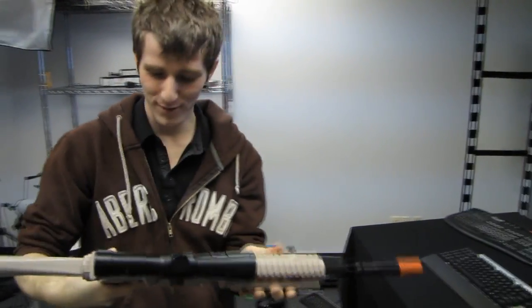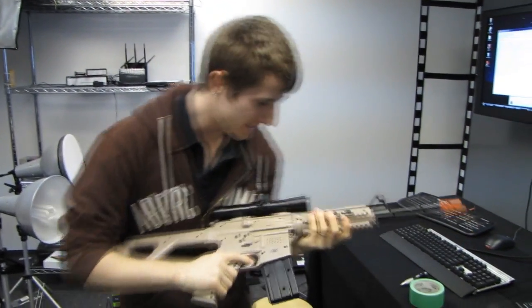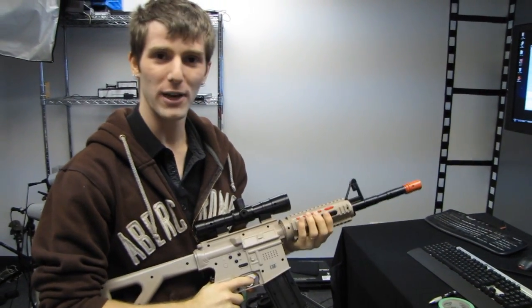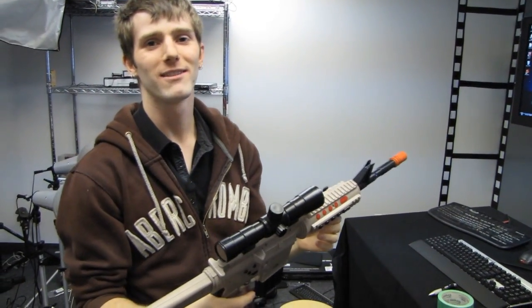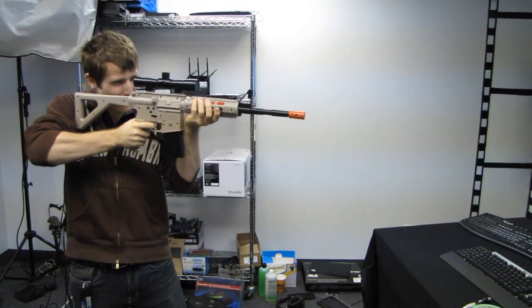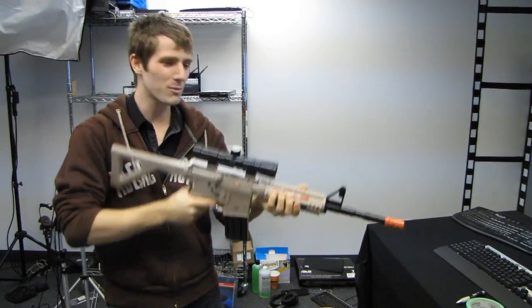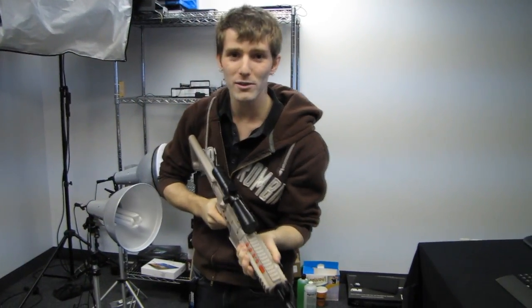Thank you for checking out this hilarious unboxing on Linus Tech Tips, and thanks to the Crazy Russian for helping film this. He wants to play with it now — he insists he's not crazy. Either way, I could see playing video games with one of these; I just wish it worked with PC. Don't forget to subscribe to Linus Tech Tips for more unboxings and reviews.